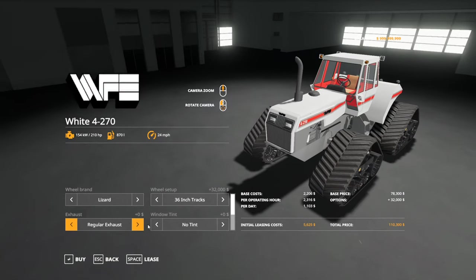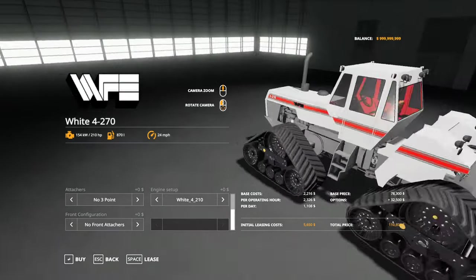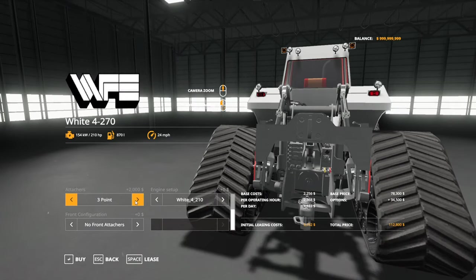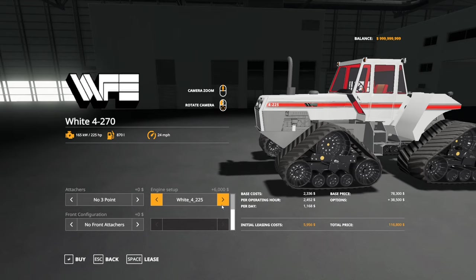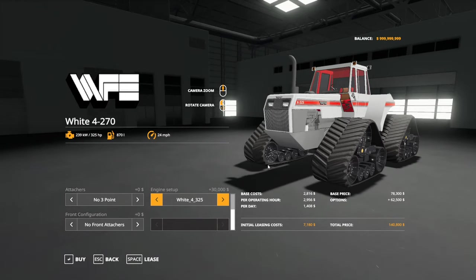There's a regular exhaust and chrome exhaust option. Some crazy person wanted window tint, so we've got a slight window tint option. On the back, you have the option for the three-point hitch or no three-point hitch - it just takes the three-point hitch off, though most of the rest of the assembly still stays on. Engine setup options are 210, 225, 270, and 325. We've also got front attachers.